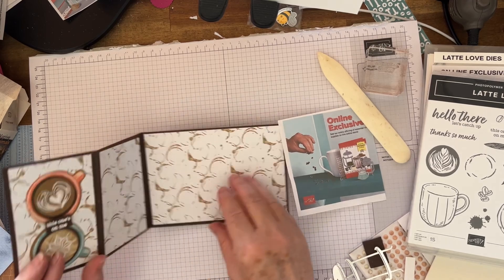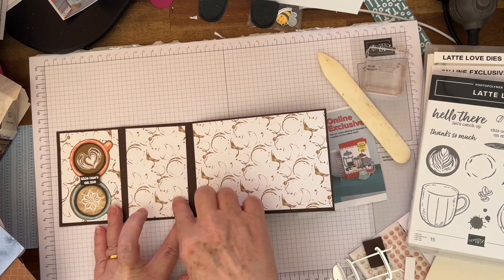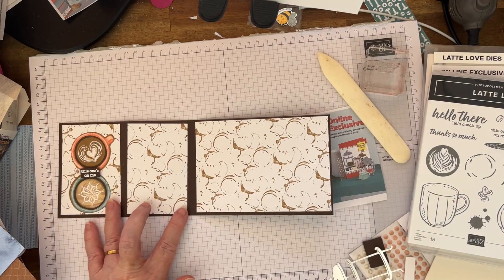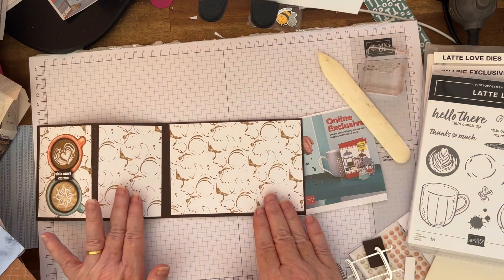On the next panel, if you want, you can cut out a piece of white paper or whatever for you to write on, or you can use this side as is. It's up to you. I'm just going to use that side later.